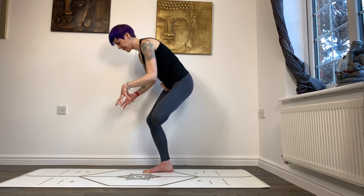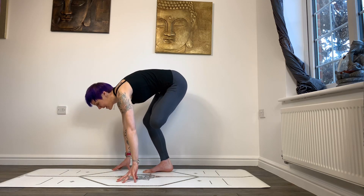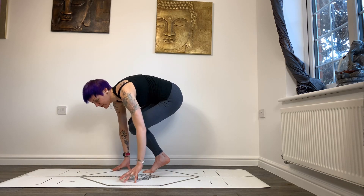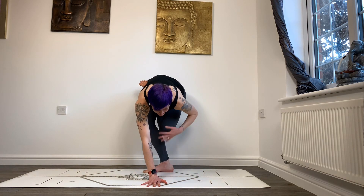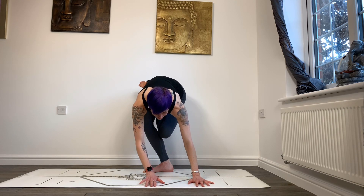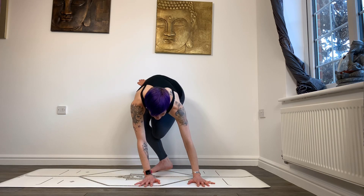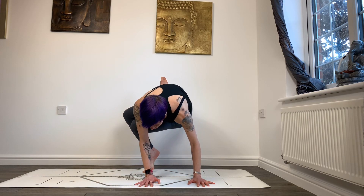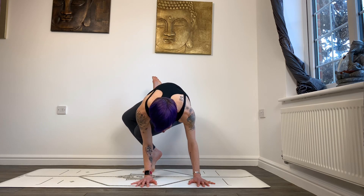Now I'm going to fold down — this is the hard part, it requires quite a deep twist. Coming down, it might help to come up onto your tiptoes, twist around, and then get that lotus left knee onto the back of your right tricep. Grip the mat, spread the fingers, hands about shoulder-width apart, and get that lotus knee into position above the elbow.